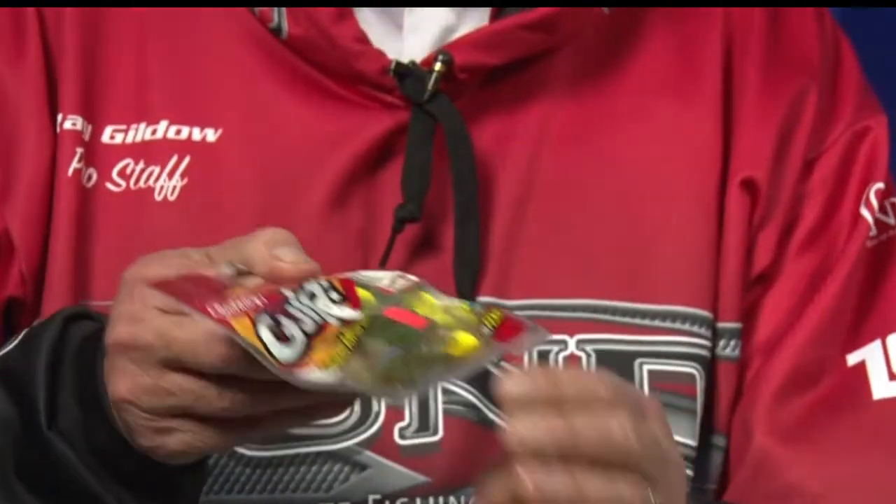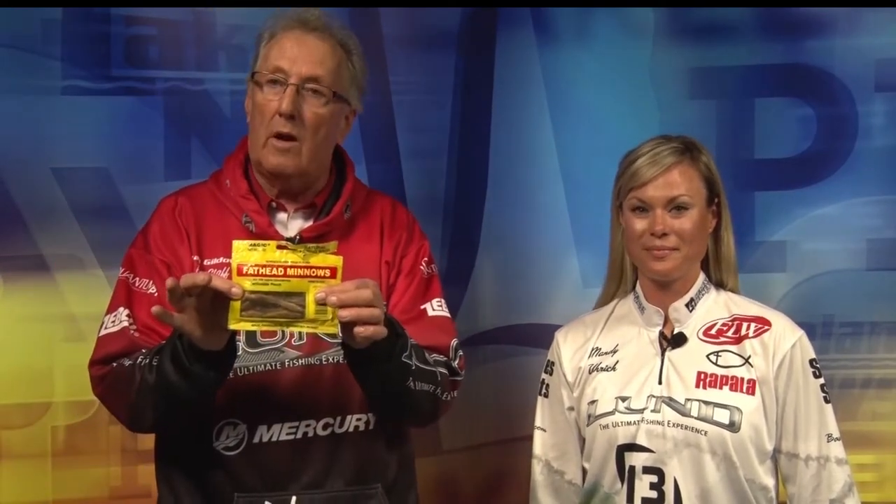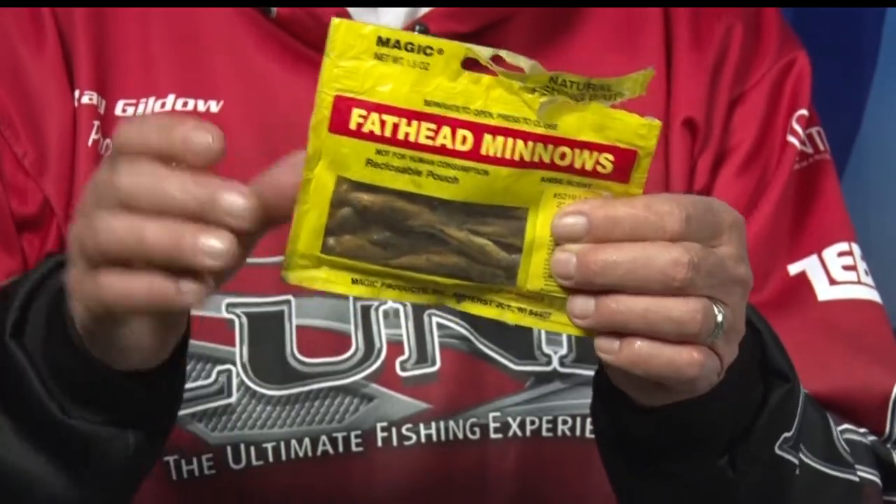You can buy this product in a variety of packages — different things for bass, for northerns, for walleyes. You can also buy salted fish; these are real fish, these are fatheads. You can buy these instead of getting live ones if you want to do that.